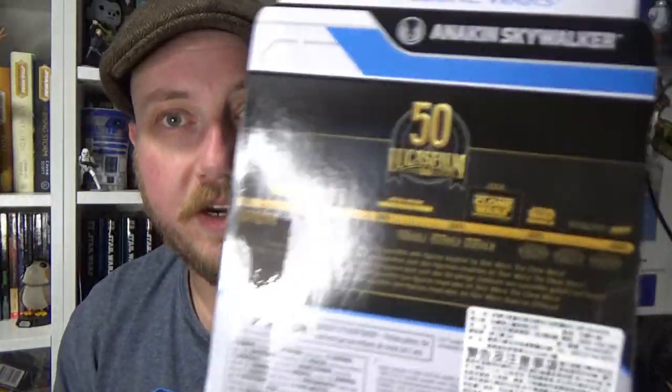There's the sticker so you can see it originated in Asia. So that's cool. I'm going to open this one up, so let's do it and take a look.